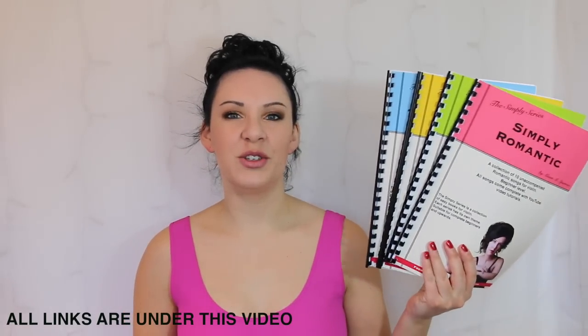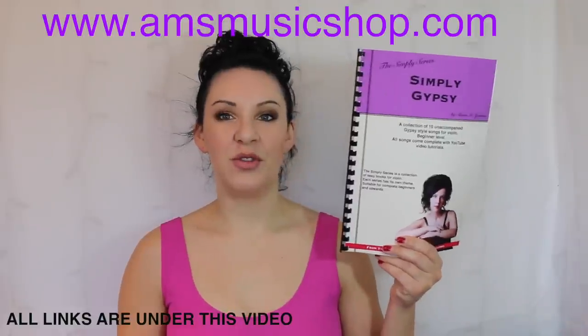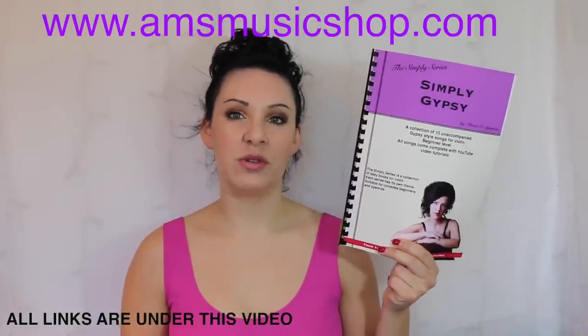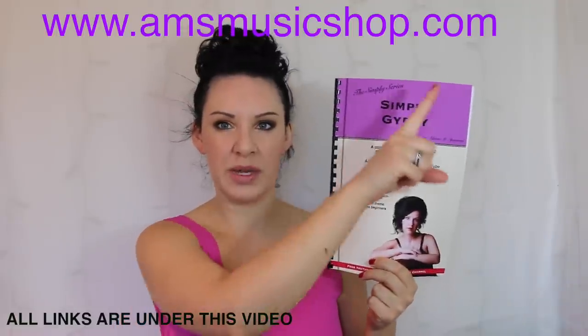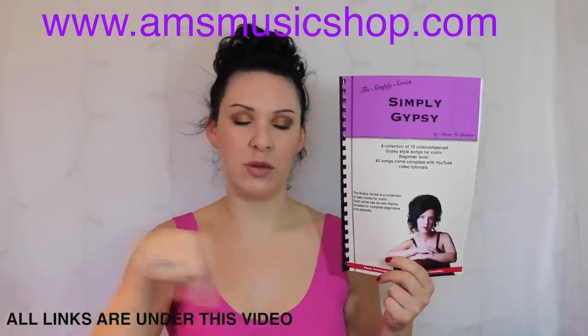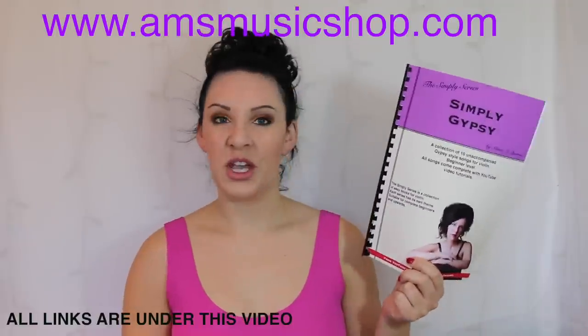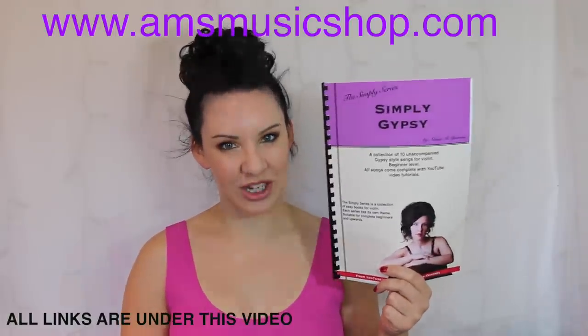Hi everybody and welcome back to another tutorial from my Simply series range of books. Today I'm going to be taking you through the final piece in Simply Gypsy which is called Gypsy Magic, and I do hope you like it. If you want to know where to get the book from, there'll be a link coming above my head or a direct link in the description bar underneath this video. So if you want to know how to play Gypsy Magic from Simply Gypsy, please keep watching.